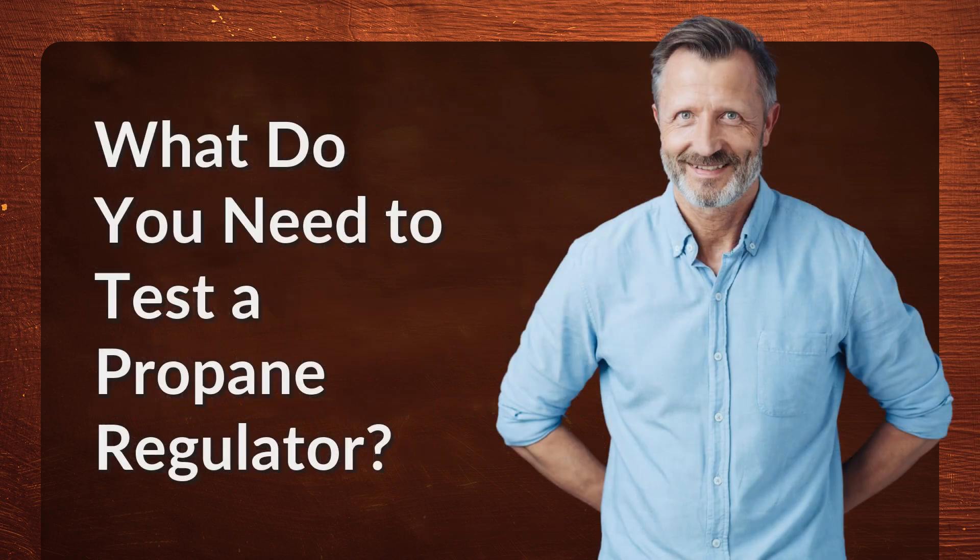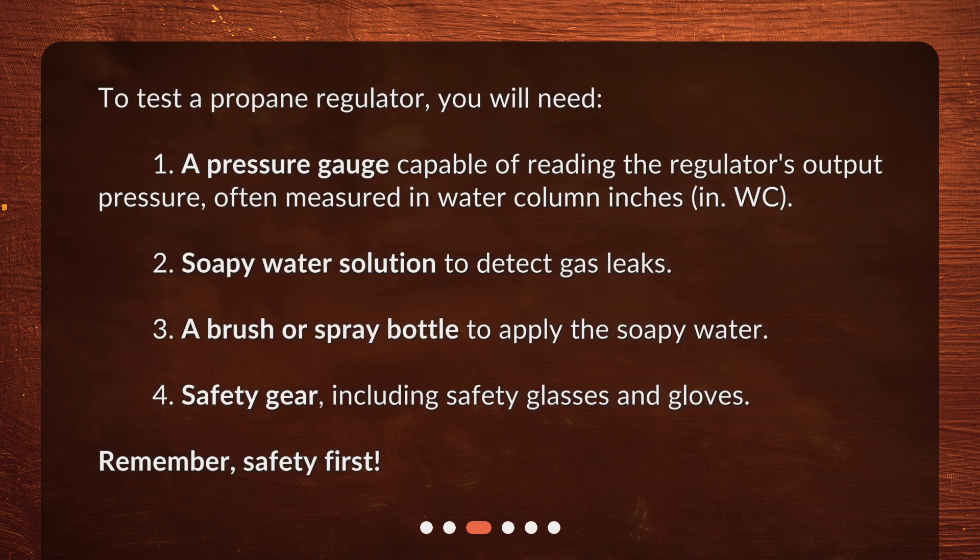What do you need to test a propane regulator? To test a propane regulator, you will need: 1. A pressure gauge capable of reading the regulator's output pressure, often measured in water column inches (in. W.C.). 2. A soapy water solution to detect gas leaks. 3. A brush or spray bottle to apply the soapy water. 4. Safety gear, including safety glasses and gloves. Remember, safety first!